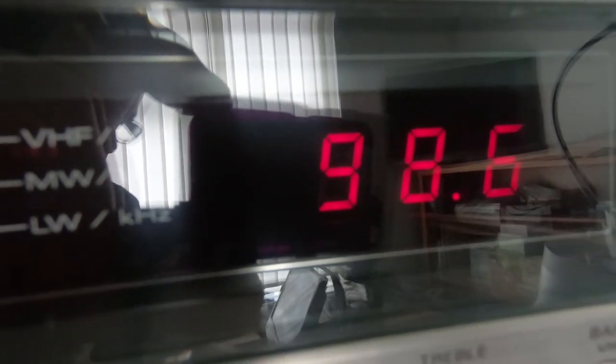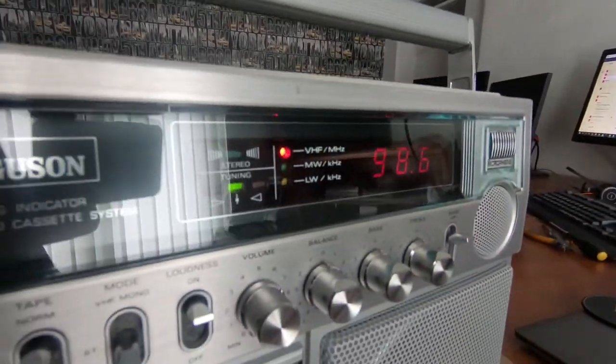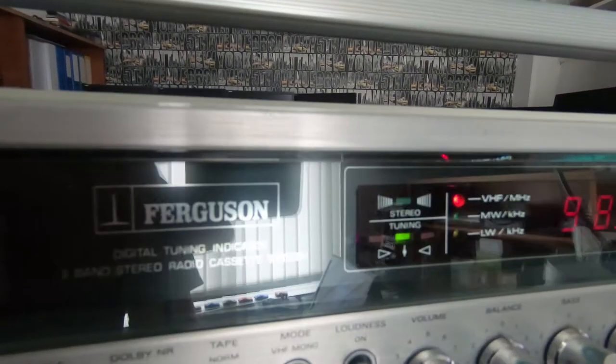This is a frequency counter, so this doesn't need calibrating. It's reading the actual frequency that the radio is tuned to.